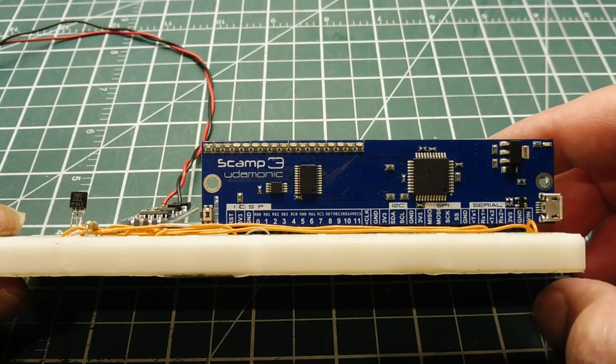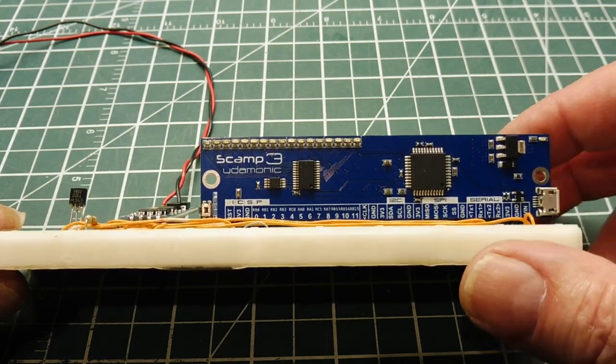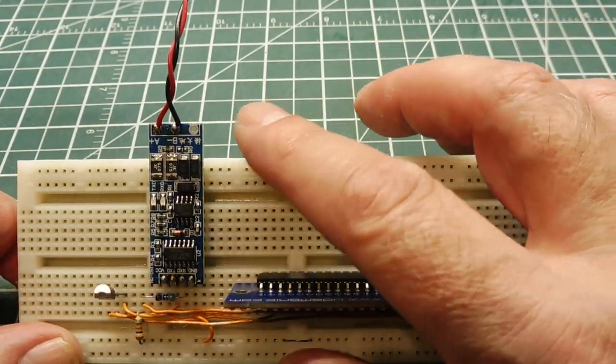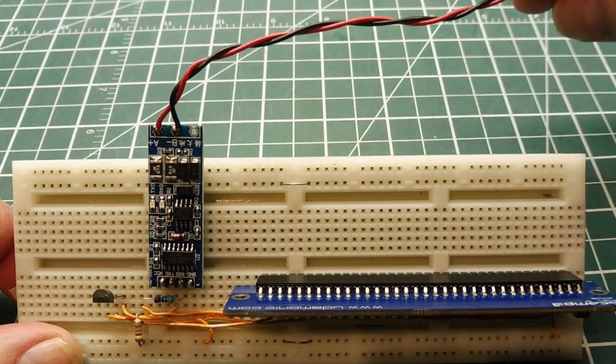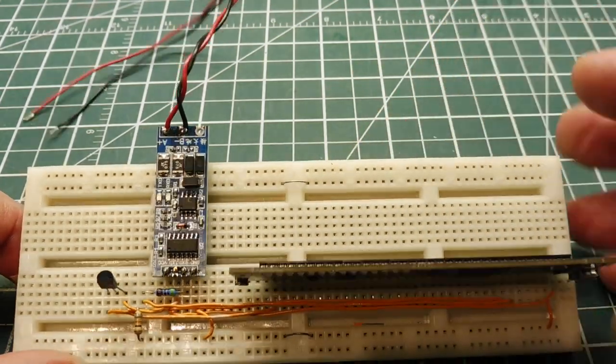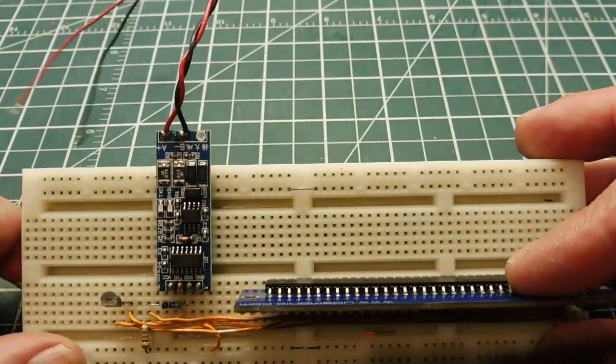For quick testing of the LoRa radio node I can use a SCAMP3 board, which has a PIC microcontroller, hooked up to an RS-485 board — so it's a UART to RS-485 converter. This is my RS-485 output, so I can connect it up to my LoRa radio node and send data through the SCAMP3 board to test out my node very simply.